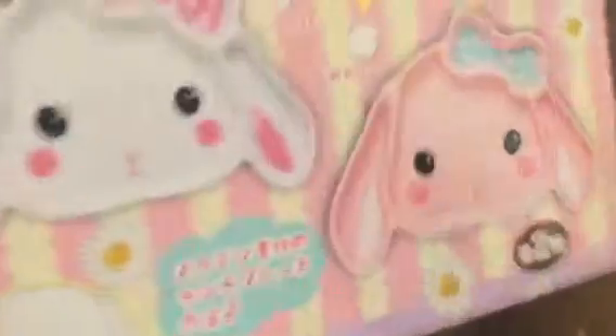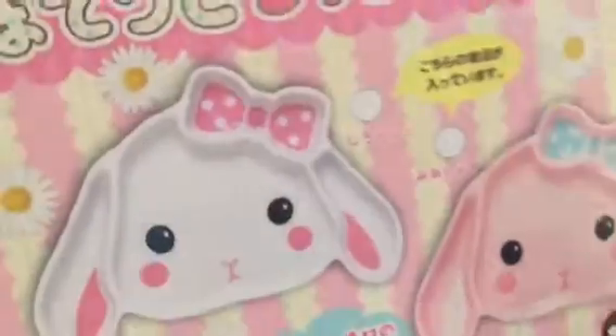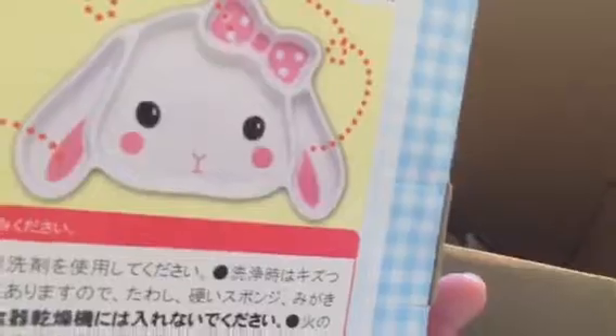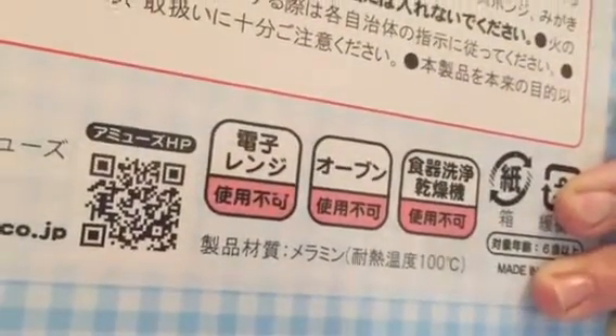Next item — let's see — oh, this is a bunny food tray. It's like a plate where you can put your food and dipping sauce in the little sections. This is actually pretty cute. I have the white one — I think these are made of plastic, not ceramic, so you cannot microwave them. But it's cute!